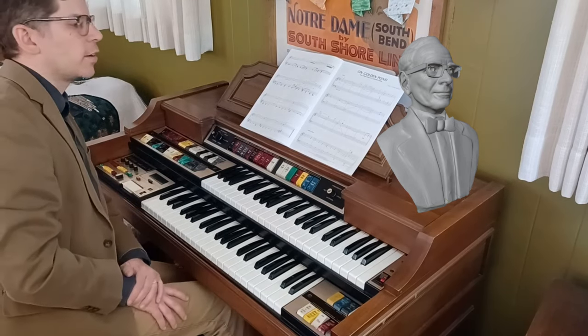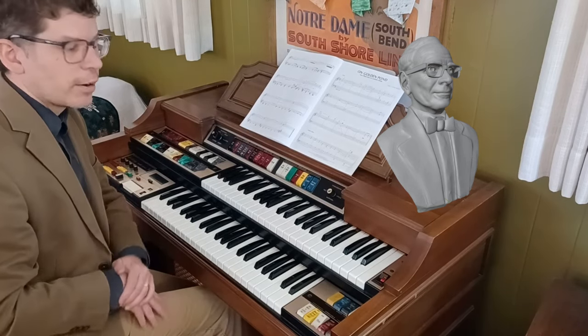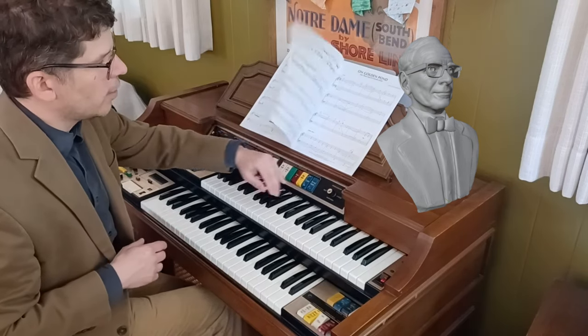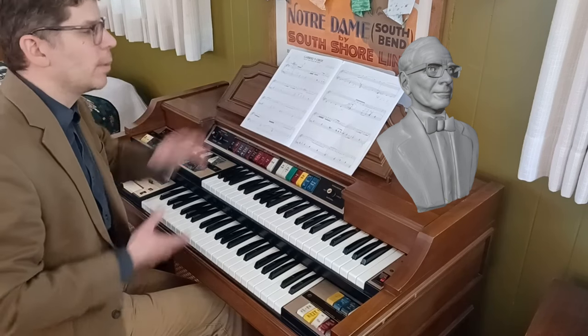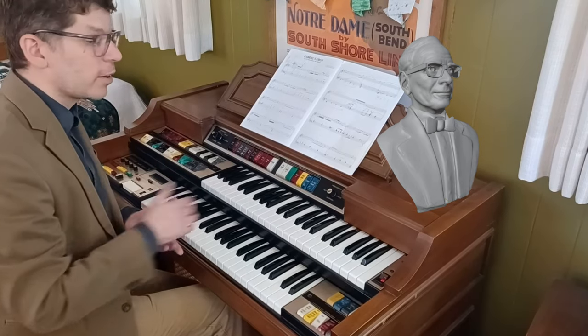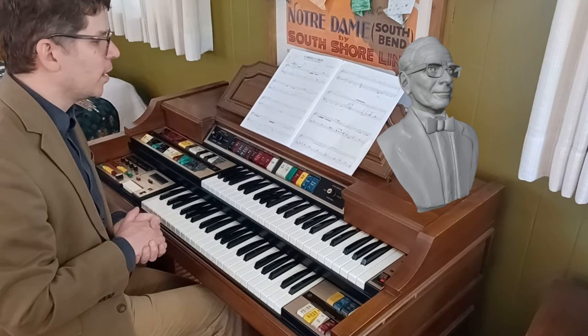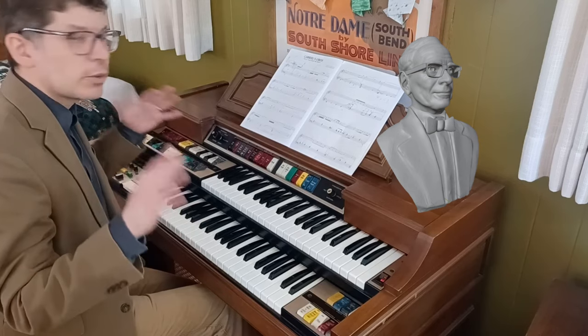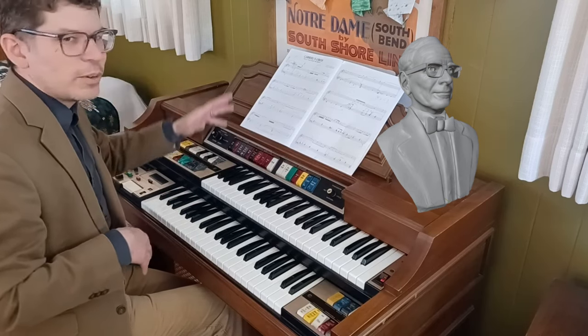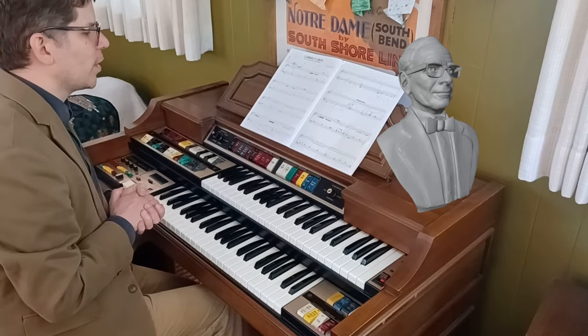This movie, starring Jeremy Irons and Robert De Niro as missionaries in South America, includes a diegetic performance of this actual theme on an oboe that Jeremy Irons' character brings into the jungle. In the movie, it's lushly orchestrated with strings helping out. We're going to try and mimic that on the organ today — an awesome score with native music, Christian music, and just lovely things like this as well.